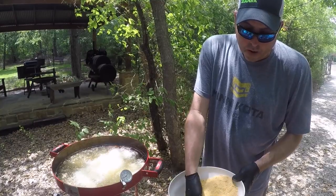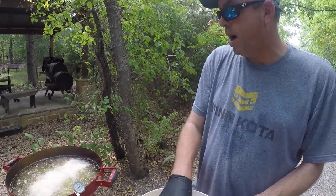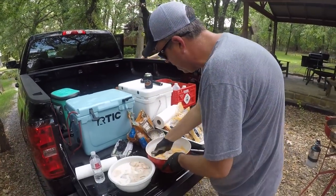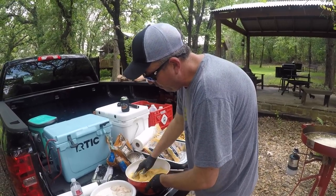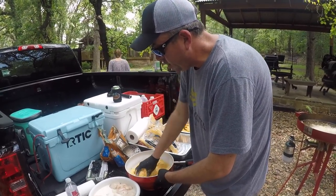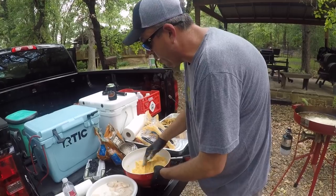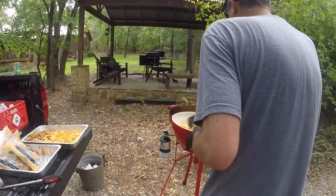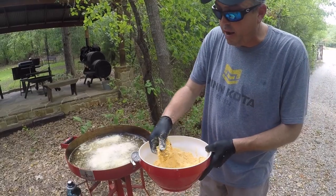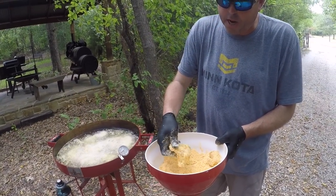I've got peanut oil in here heated up to just a little over 350 degrees. That way whenever I drop the fish in, it won't cool off too much. I'm going to kind of stagger this — you want to try to keep that oil temperature at about 350 degrees. I like peanut oil because it always seems to cook better, it makes the fish taste better, and it's also very tolerant to heat. I'm just staggering these out a little bit, not dumping them in all at once, so I can maintain my temperature.